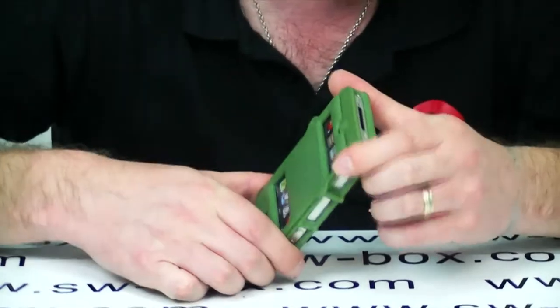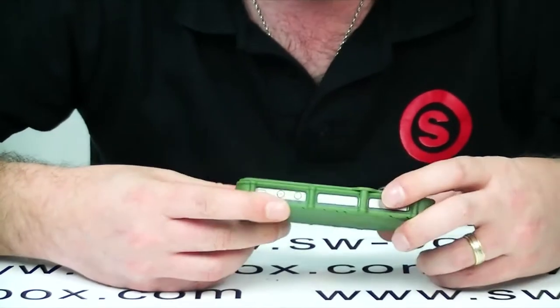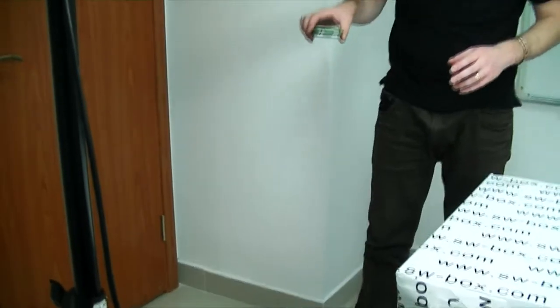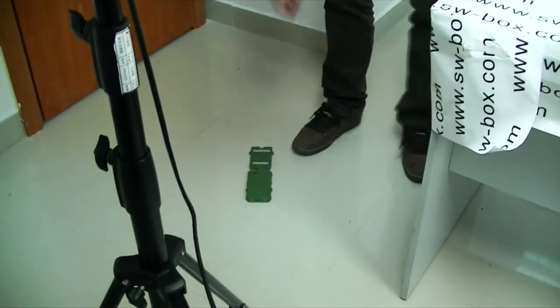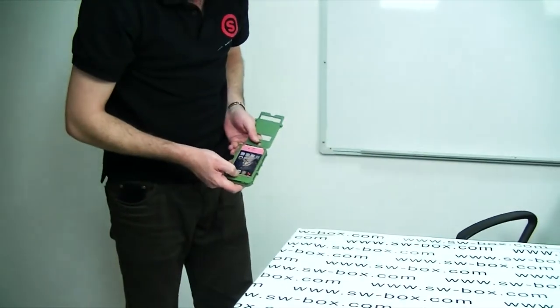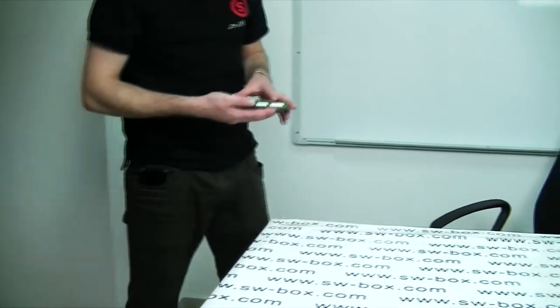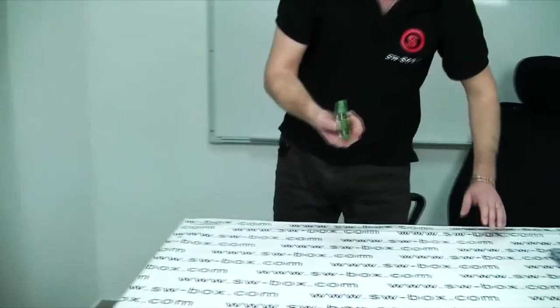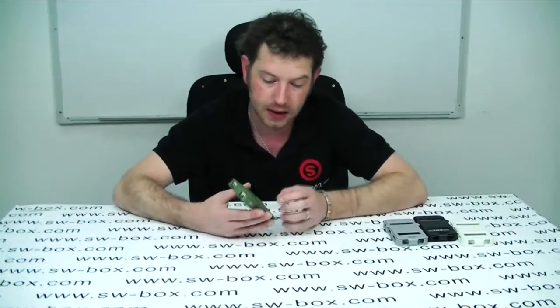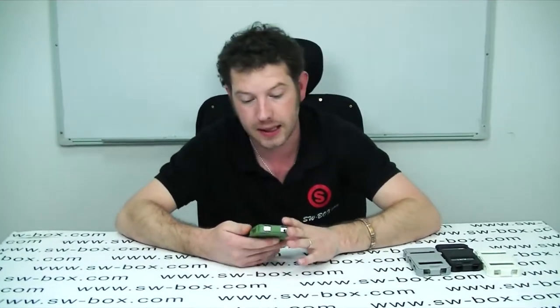We're going to go right ahead and drop it now and hopefully we're still going to have the phone afterwards. I'm going to drop it screen down because that's obviously the biggest worry. We're going to drop it from about hip height. The front came off a little but the phone is working fine — it will take a drop. I dropped it front down, so it will protect your digitizer, which is your main concern through drops.